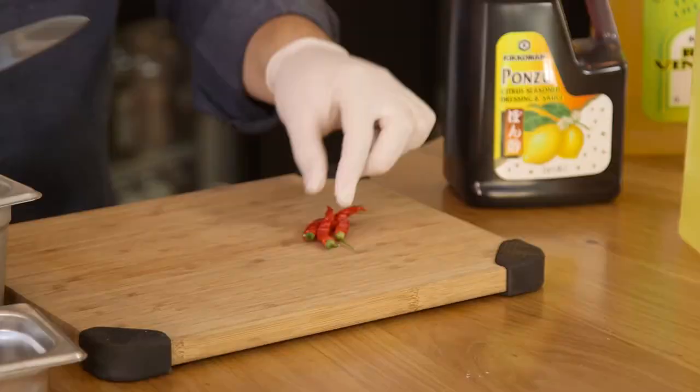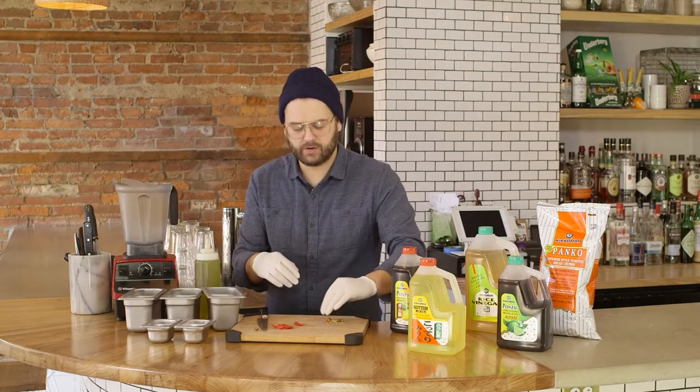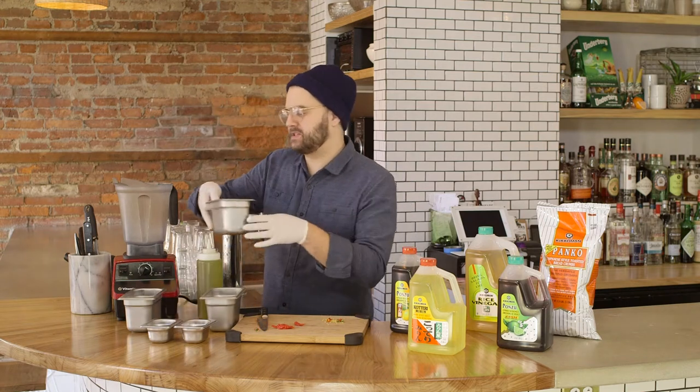We're going to take our Thai chilies, cut these up, and seed them. Now you're going to want to throw all your liquids into the blender first — it's going to help you blend the chilies themselves.